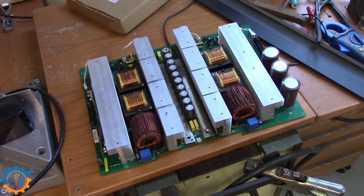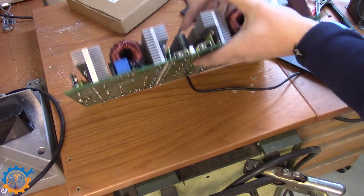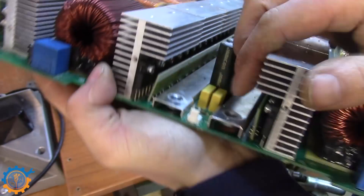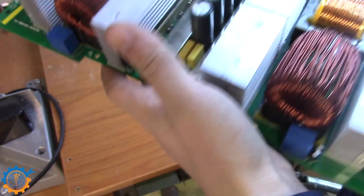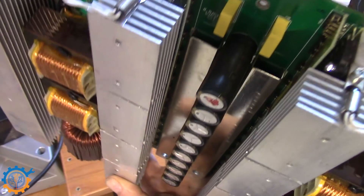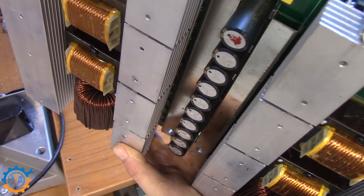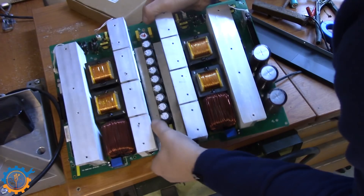We have the main board here, and that's actually what is not working anymore. When I took a look inside here, it was not that hard to see what's going on. As you can see, you have burn marks inside here — on the two main bridges. And when checking closer, it's rather easy to see that I have several of the IGBT MOSFETs burned out.